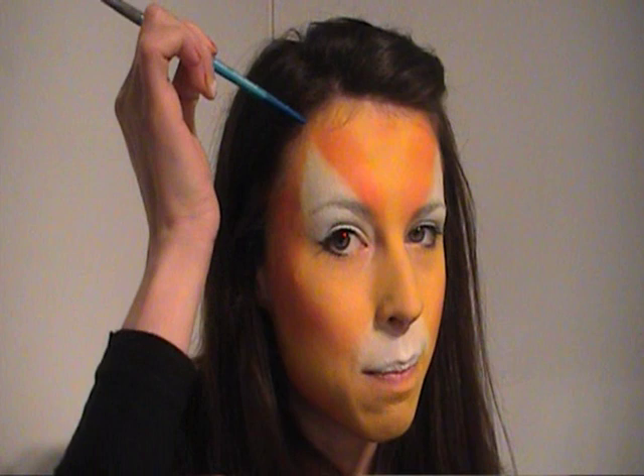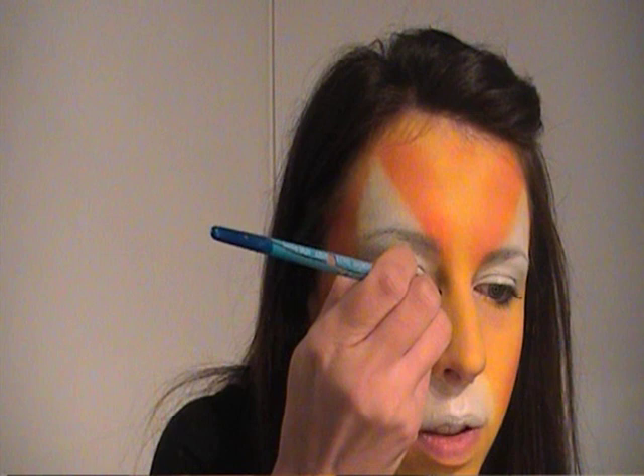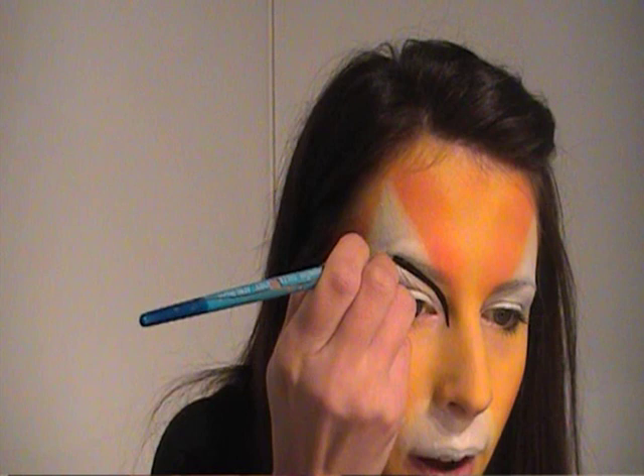Next, take a number 3 round brush with black Diamond FX paint and start the line work. The first line sweeps over the eye — it starts right in the corner, cuts through the eyebrow, and through the middle of the white area. Make sure there's plenty of paint on your brush, nice and wet. Place your brush down right in the corner of your eye, almost to the side of your nose. Press very lightly, then press down hard as you get to the eyebrow, and then flick it up at the end.